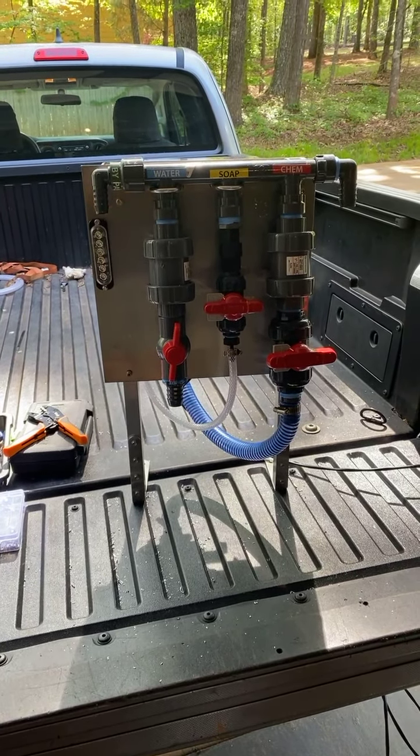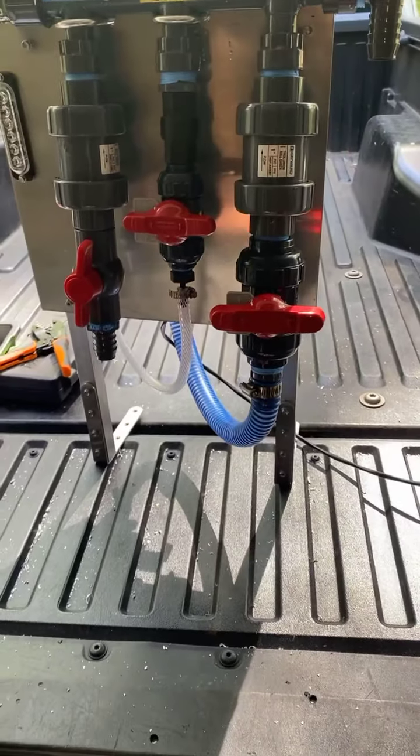There's your remote — this is what you use. Let me show you what we're doing, guys. When you get these things, those of you that have them on order, everything's labeled for you. Here's your bypass, there's your water, there's your soap, and there's your chemical. Everything's labeled so you'll know how to use it.